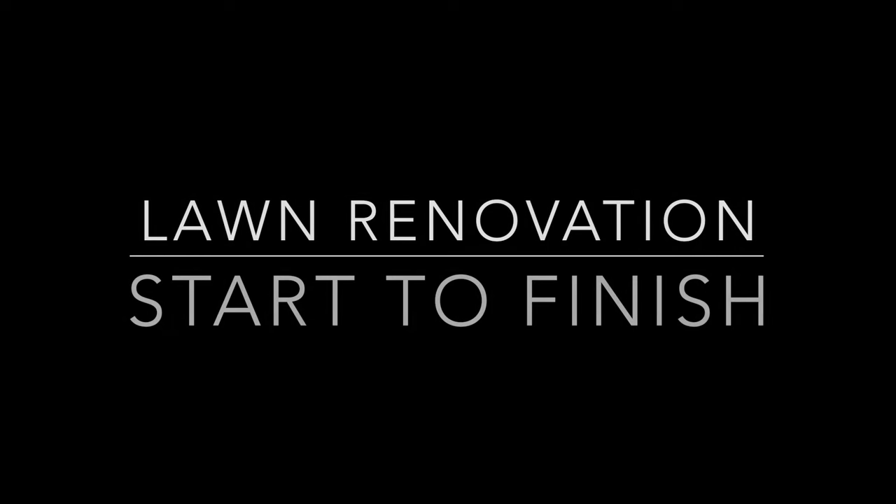All right, my lawn garden friends, today I'm going to take you through the simple steps to completing a lawn renovation on your buffalo. So let's get into it.